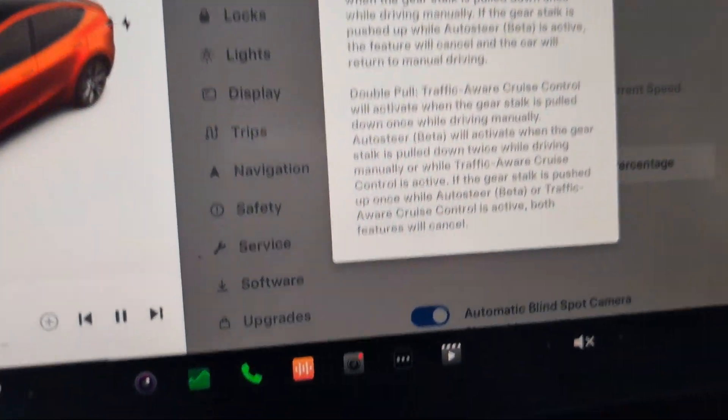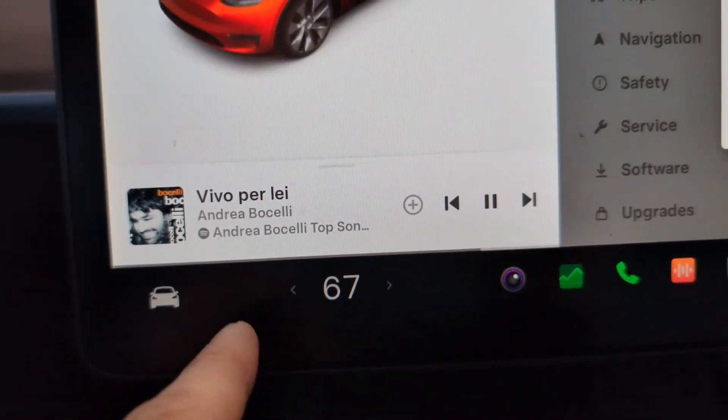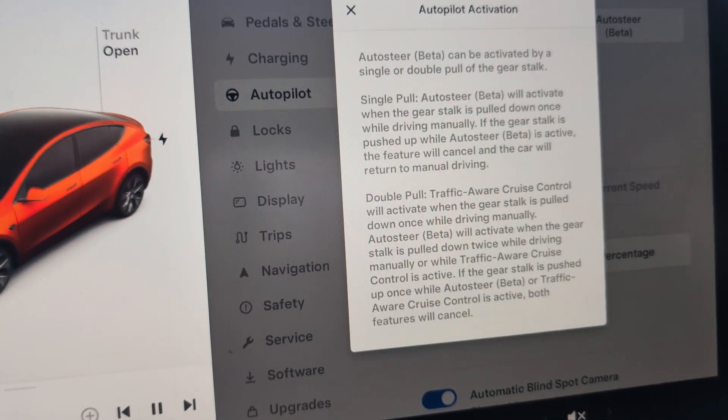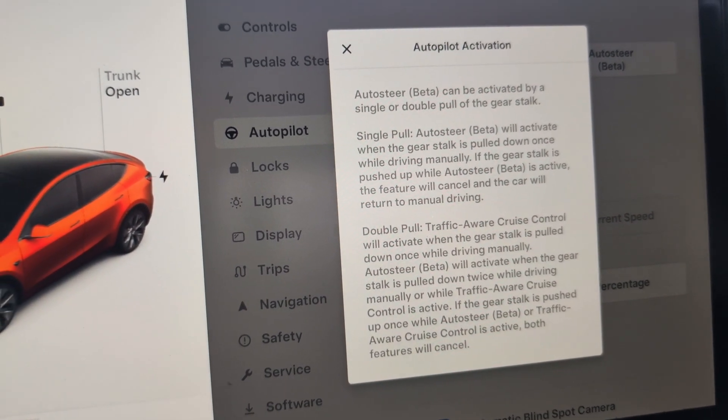Anyway, that's the purpose of this video — just to show what that blue dot was all about. Have a great day, thank you so much for watching. I hope you watch some more of the posts that I make here. Bye!